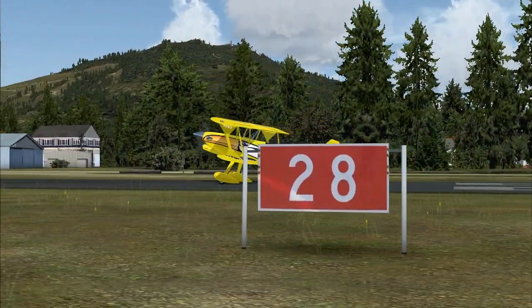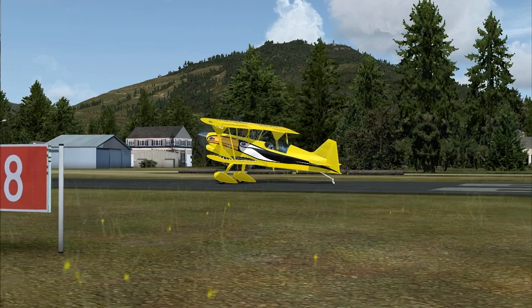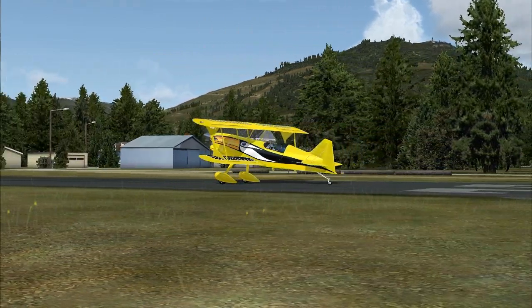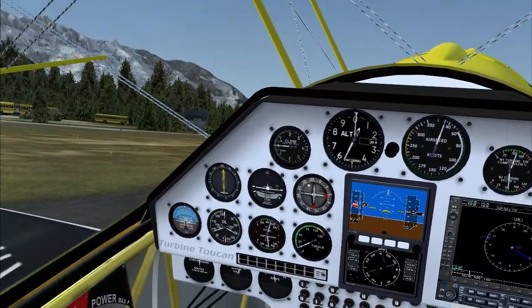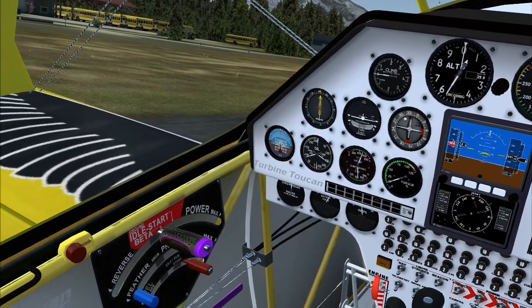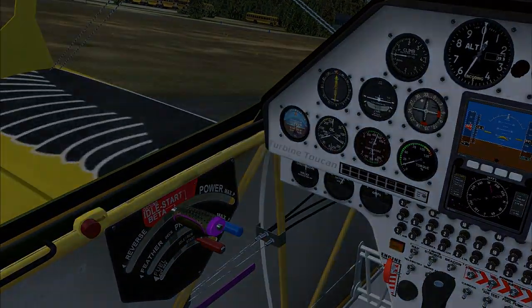Let's go for a ride. Let's forget about the taxi for now — just put us on the runway at Darrington and we're going to take off and fly around the corner to Concrete.